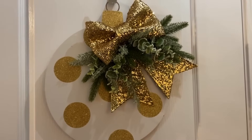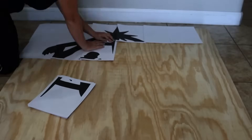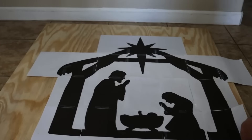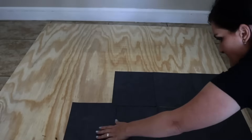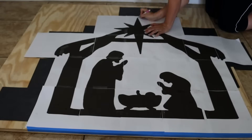Up next is an outdoor nativity — it's going to be a lot of fun. I went to the home improvement store and bought a 4x4 foot piece of three-quarter-inch plywood. I printed out the design, pieced the pages together, taped it down, and placed graphite paper under the printable to cover the entire surface. Then you trace the entire image onto the plywood. Once done, peel it all off and keep the graphite paper — it's reusable.